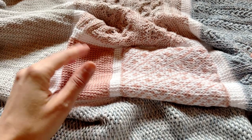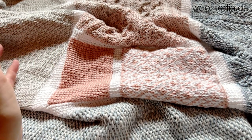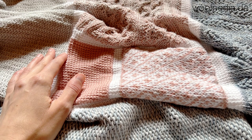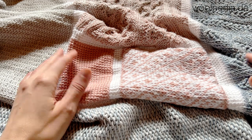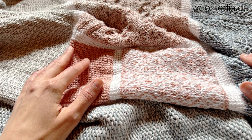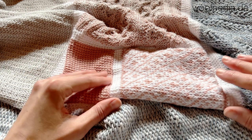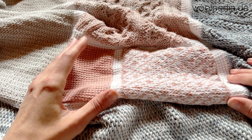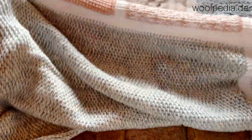Hi everyone and welcome back to our community T-Cal. Today we are going to continue our blanket and as you can see I crocheted a new version. I used a new yarn kit especially for this T-Cal called "Jeans and Roses" — it's durable but very soft and glossy, and this is how it looks like.